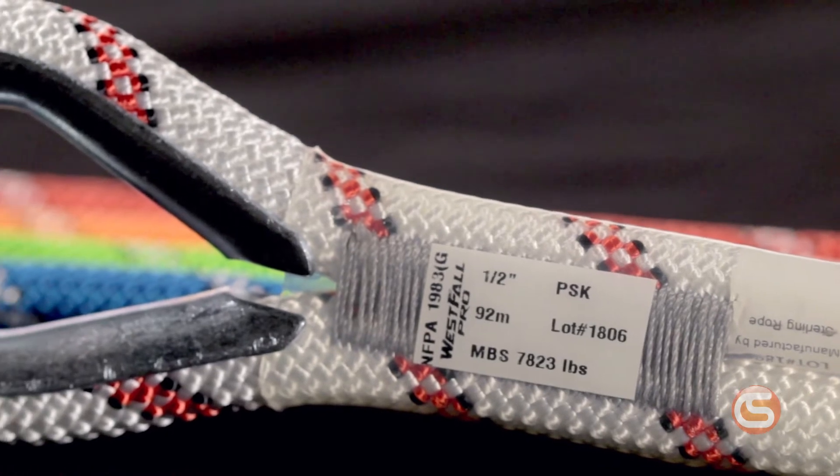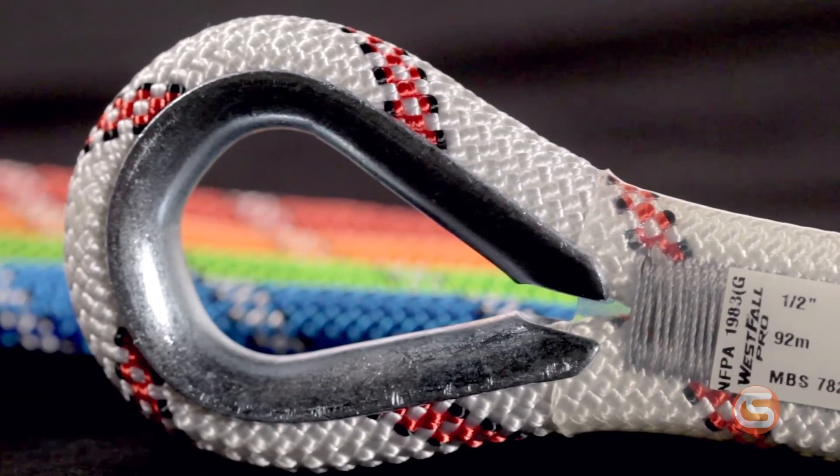You can choose 7/16ths or 1/2 inch in 300, 600, or 1200 foot lengths, and it's available with or without SONI. However, most of our ropes in stock come with the termination.